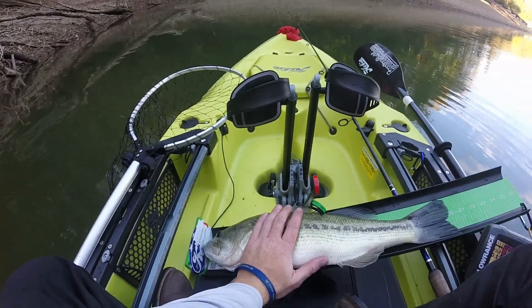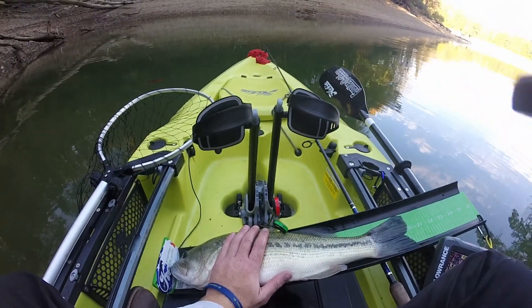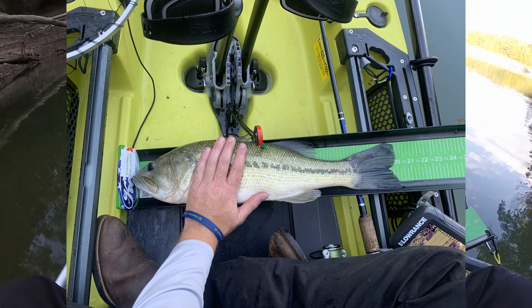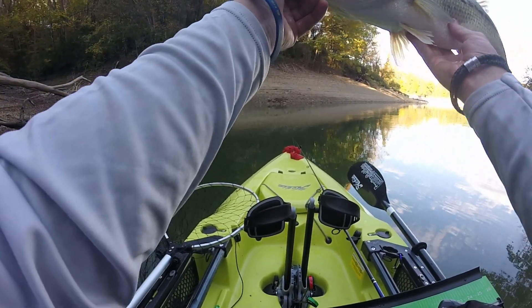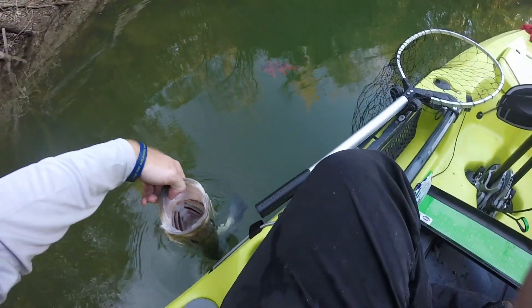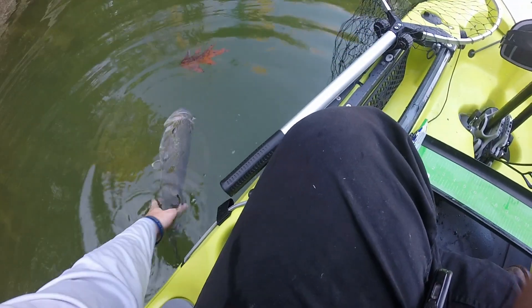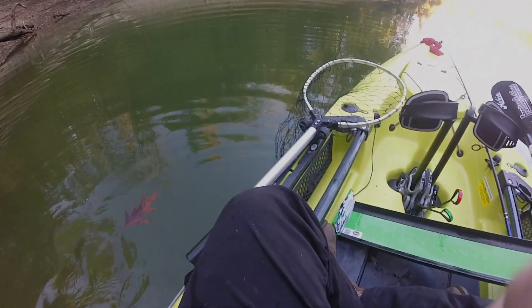This fish almost broke my PB, y'all. That fish almost broke my PB. That's a good fish, oh my gosh. Really good fish. There he goes.